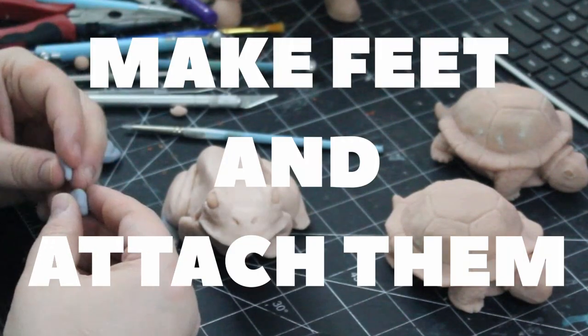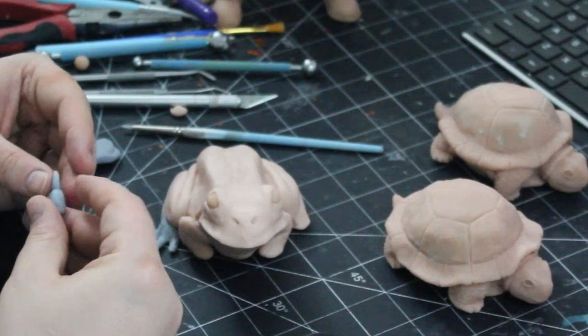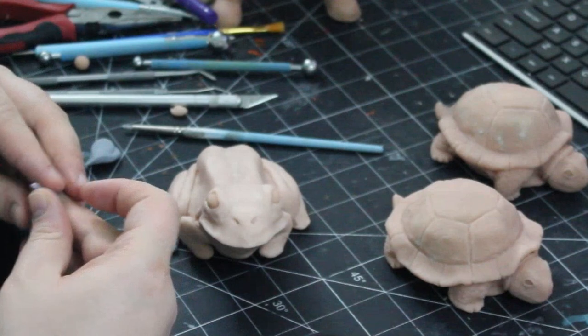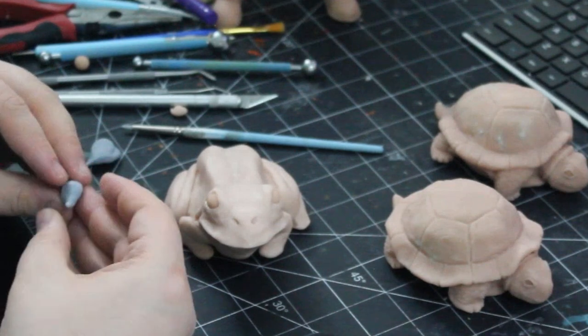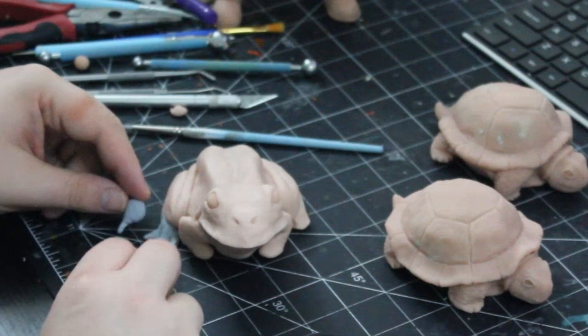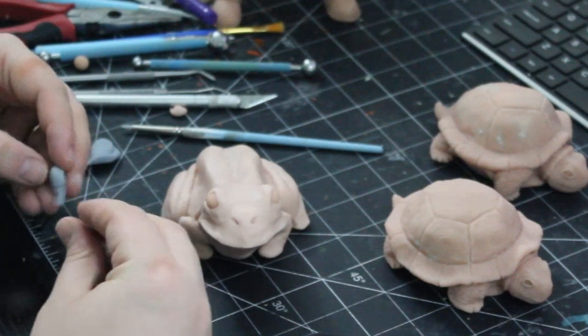To make the feet, I used a ball of Cosclay and attached four small tubes of clay to make each foot. I blended them into the ball, then shaped them into position, and finally blended each foot onto the legs at the back and the front. Remember, the back feet are slightly bigger than the front feet.